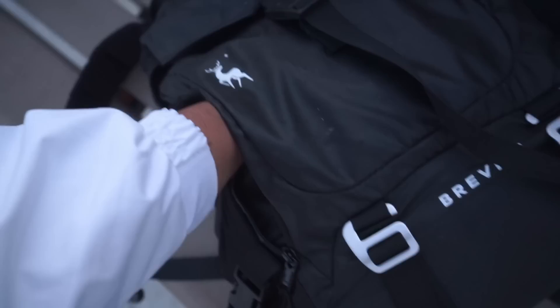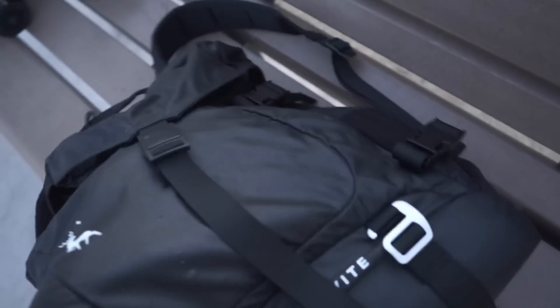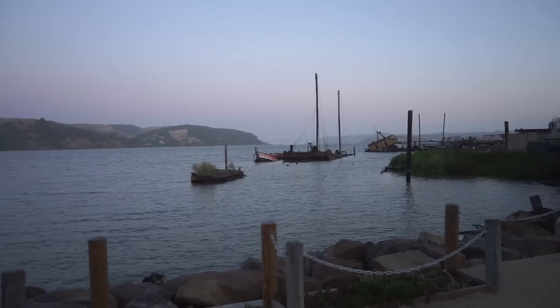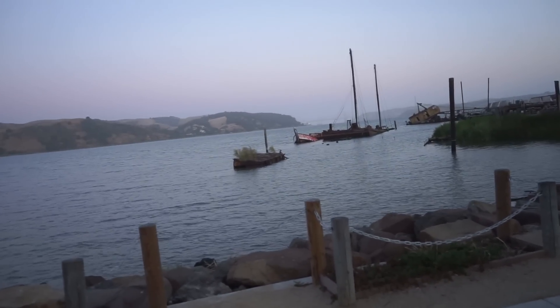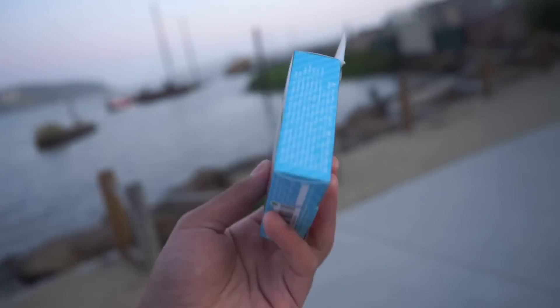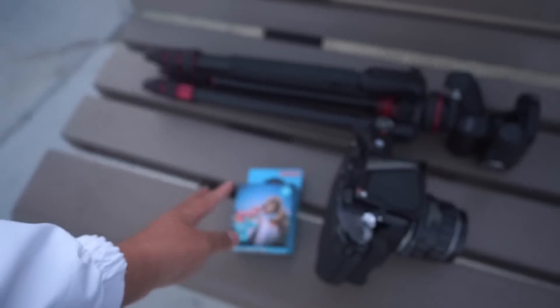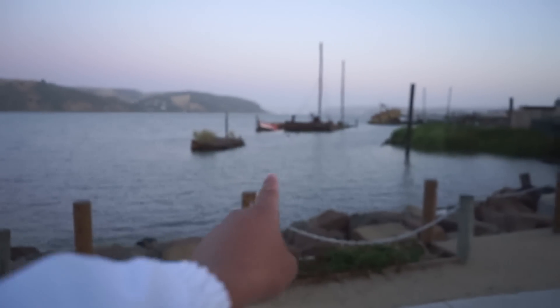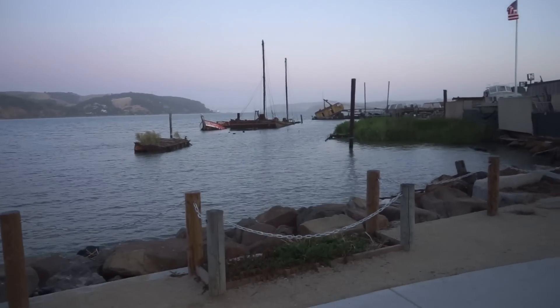For film today, we're going to be shooting the lowest ISO speed film I can find in my fridge, and that is Lomo 100. I actually wanted to shoot some black and white today, but I might just have to digitally manipulate that later. For right now we just have Lomo 100 in 120 film. I'm going to get that loaded, and I think my first composition is going to be a vertical of that boat right over there.